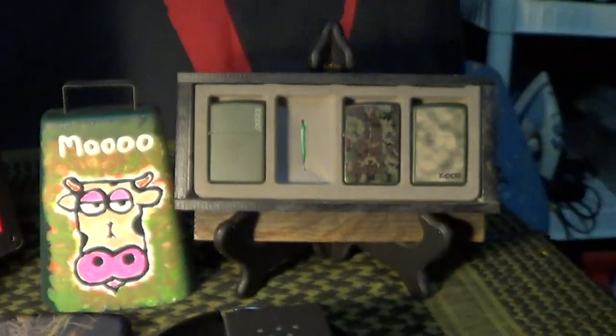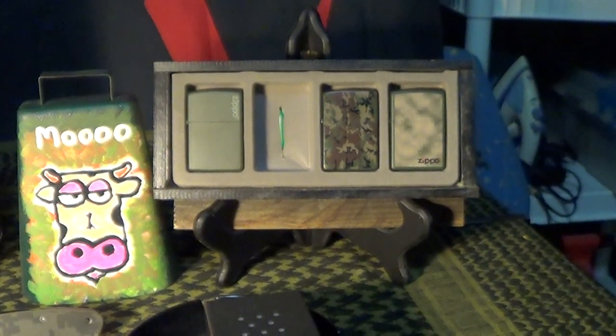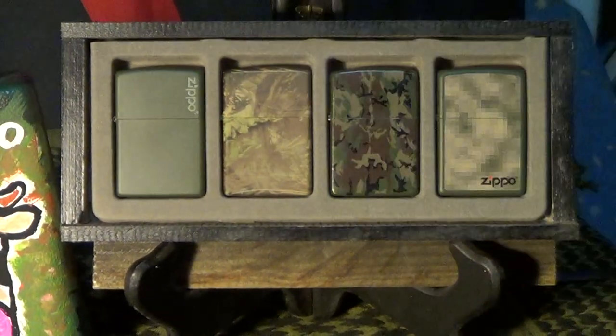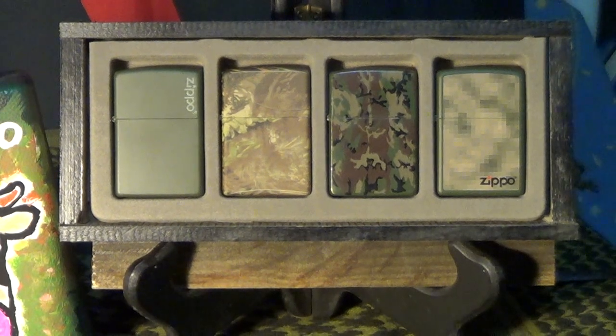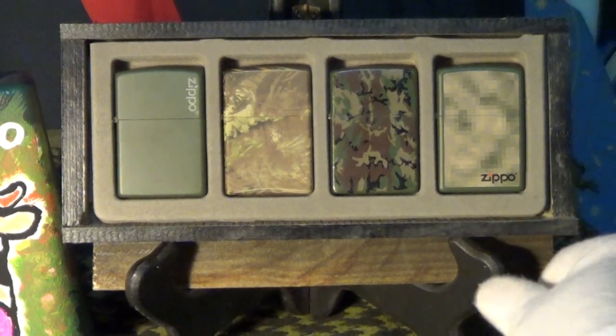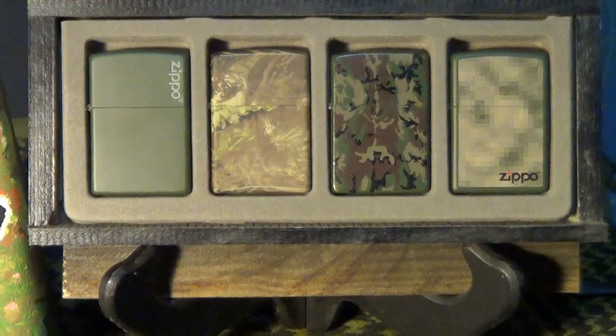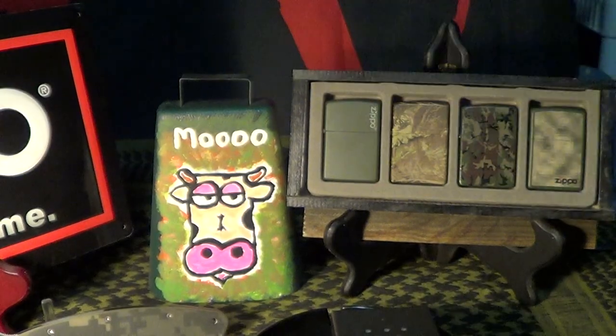We're gonna put it over here with a couple more of my camo Zippos for now, and it will be finding a home in my collection somewhere. These camo Zippos definitely deserve a little bit of attention.